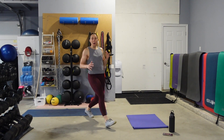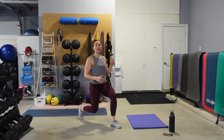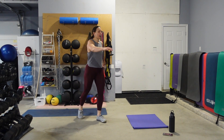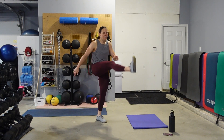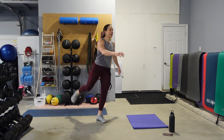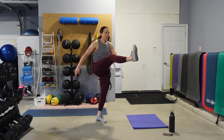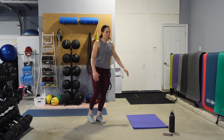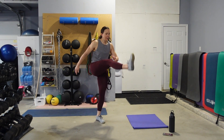But still keep your eyes up, abs nice and tight — 10 total, 5 lunges on the left, 5 on the right. And once you have done the 10 lunges, we'll do leg swings front and back. Feel free to hold on to something for balance if you need to. Eyes come up onto a focal point, still keeping your abs nice and engaged. Just swing the arms with the legs — 10 swings per side.